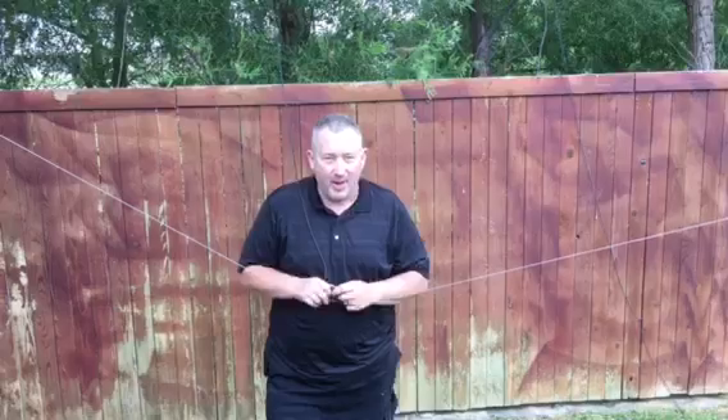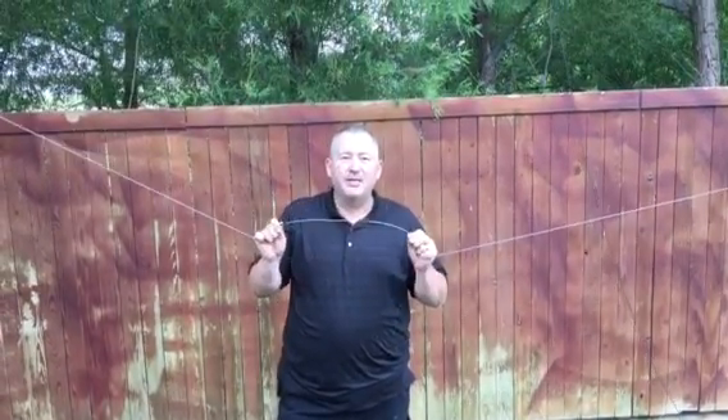Hi, my name is Emmett Hohensi, W0QH, and right now I'm in the process of installing for a friend of mine, in a very exclusive neighborhood, one of our DX80 antennas.